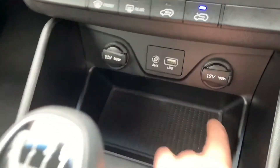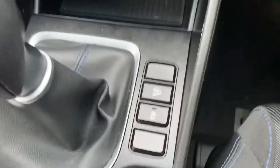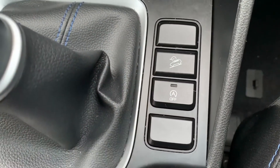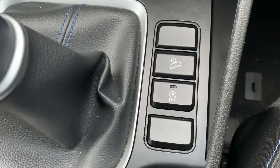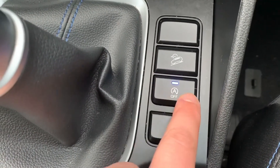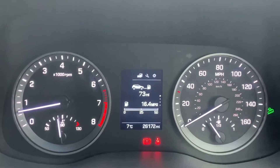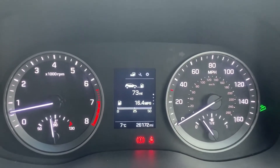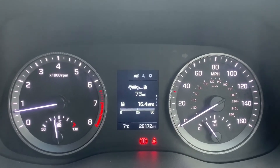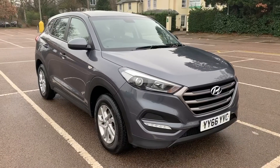Underneath that we have two 12-volt charging sockets as well as the auxiliary and USB inputs. There's a six-speed manual gearbox, and then these two buttons just here: firstly, this one turns off the stop/start — this car is designed to cut out when it's stationary in traffic to save you fuel, and hitting that button will turn that system off. Then this button controls the downhill brake control — you can see the green symbol that comes up to the right hand side to let you know it's turned on, and now it's off.